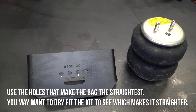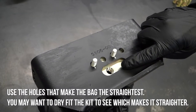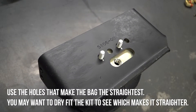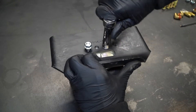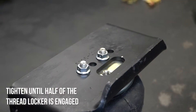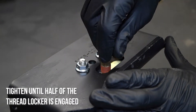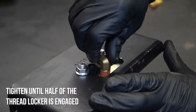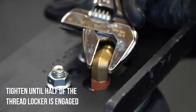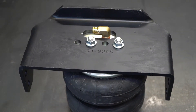Next, grab a spring and an upper bracket. Insert the studs of the air spring into the mounting holes of the upper bracket. Make sure the air inlet is visible through the large access hole, then fasten the upper bracket to the air spring using hardware. Now, take an elbow fitting and install it into the air spring via the large access hole in the upper bracket. Tighten the fitting securely to engage the sealant, then position the fitting so it faces where the air inflation valves will eventually be located.